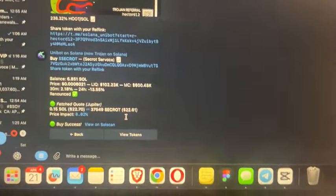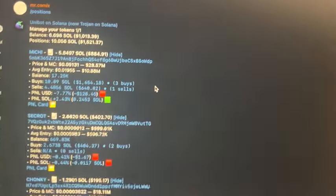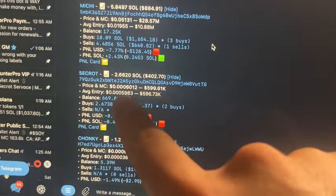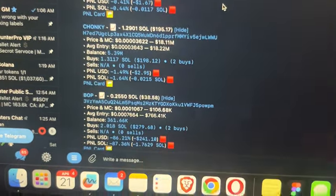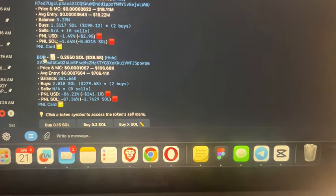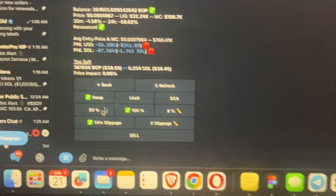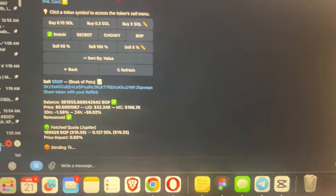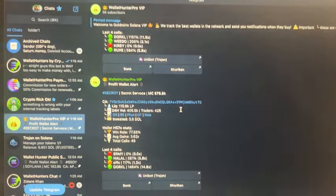You can type 'positions' and you'll see all of your open positions. I'm currently in the negative on a few: down 7%, down 0.4%, down 1%, and down 86% on another. When you want to sell a token, just click on the token name, select sell — like 50% — and that order will execute as well.